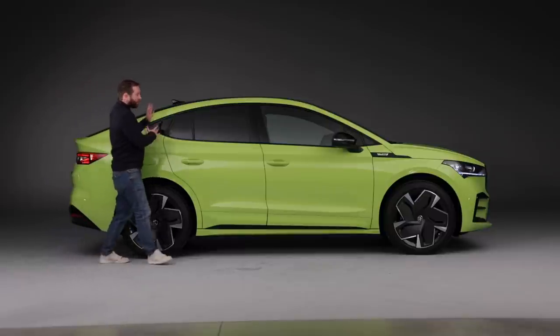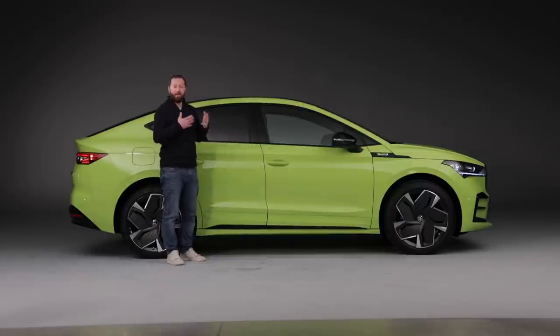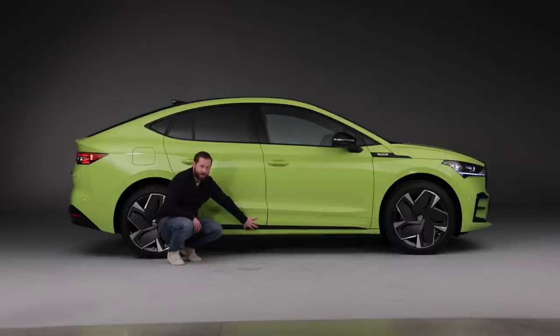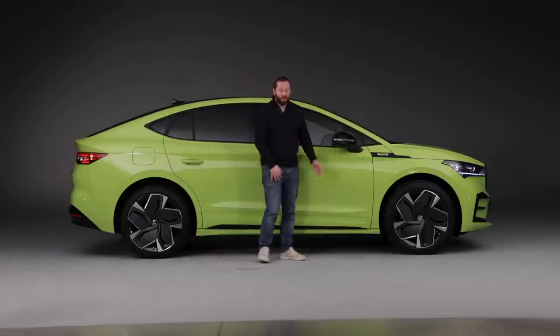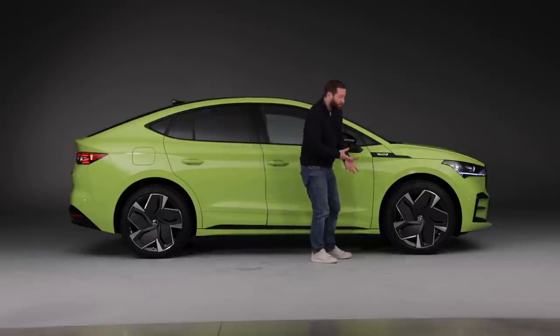It's entirely different from the B-pillar rearward. From the B-pillar forward it is the same design as the regular Enyaq, and with this RS version you've got painted sills and a black insert along the bottom. Having that painted helps bring the mass of the car down, makes it look like it's sitting a little bit lower, and then you've got these wheels — up to 21 inch. They look huge and fill up the arches. These are aerodynamically optimized as well.